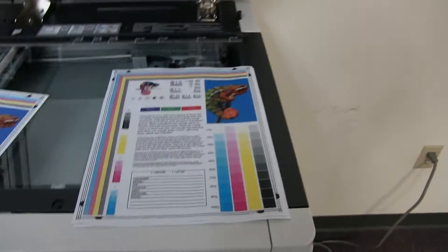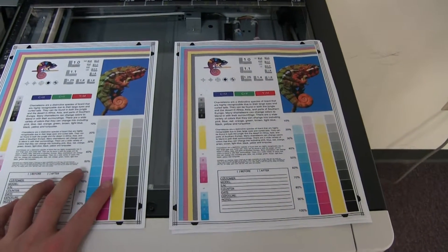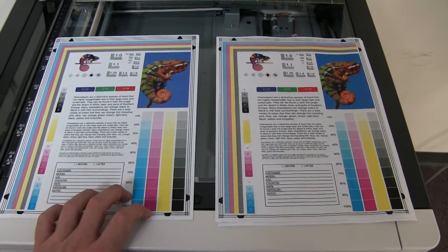Here we have our test copies to the right and our test chart to the left. And as you can see on this BizHub, very good color quality.